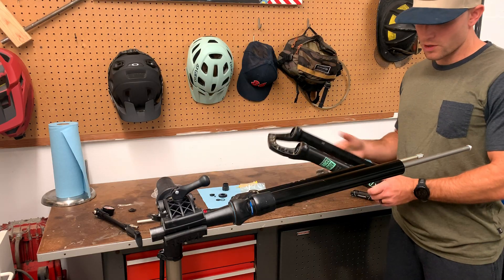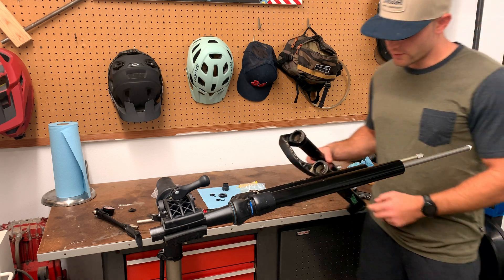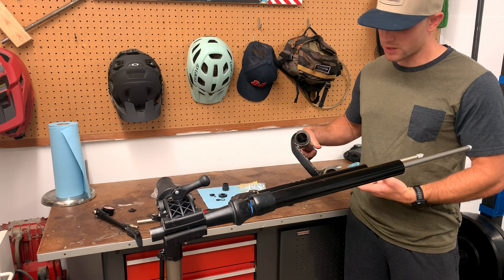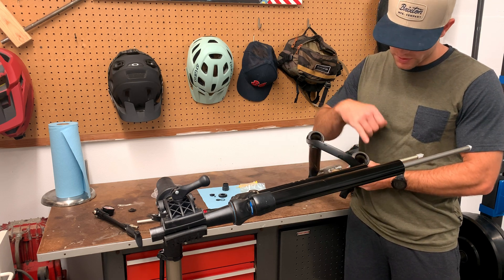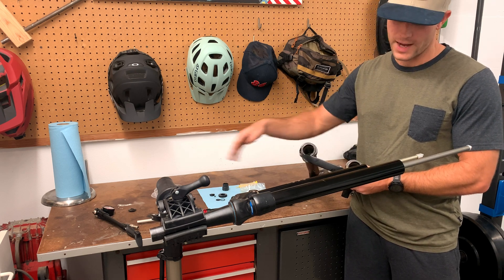Once you've freed the lowers from the uppers it's a good idea to clean everything. If you're doing a full service you can take out the wiper seals and clean inside the lowers. I'm going to clean inside the lowers, take my foam rings out, give them a good cleaning, and soak them in oil for putting them back in.